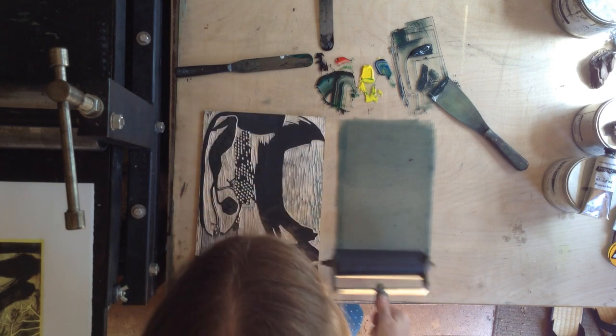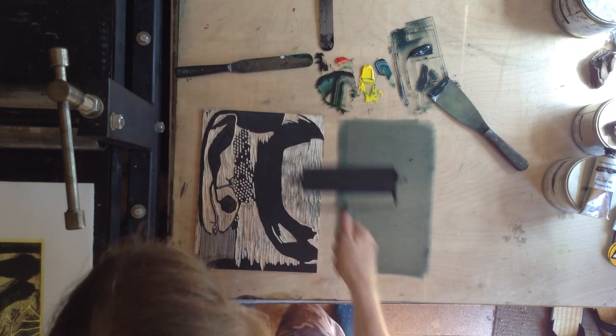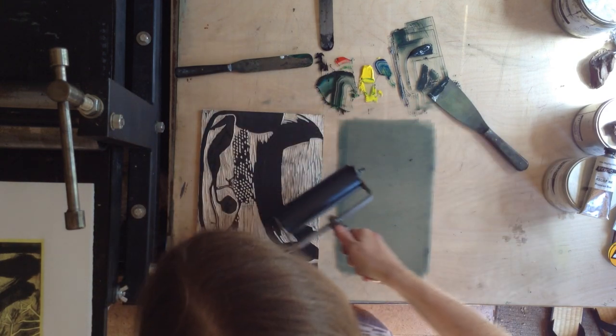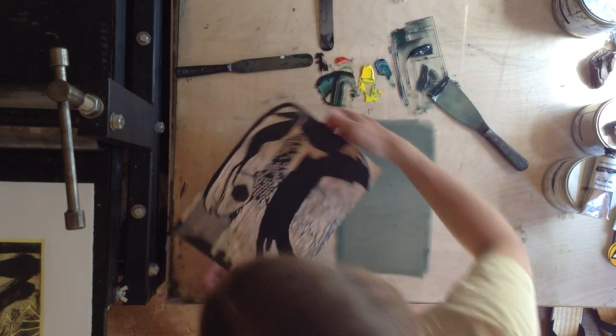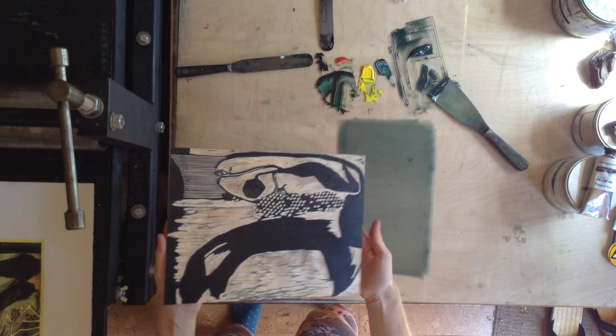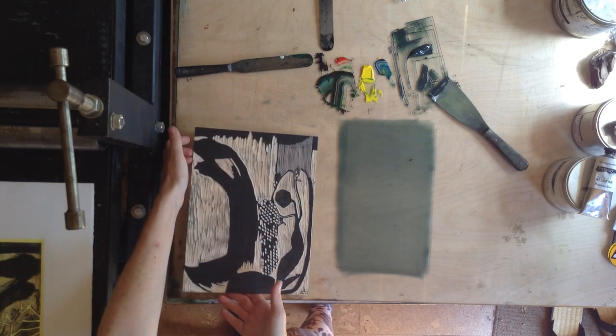When you're working with transparencies you do end up having to be very careful with the tram lines because they do show. I think I'm going to stop there — I can see, I can hear, I can feel. I'm just checking — it's got a nice, nice covering.